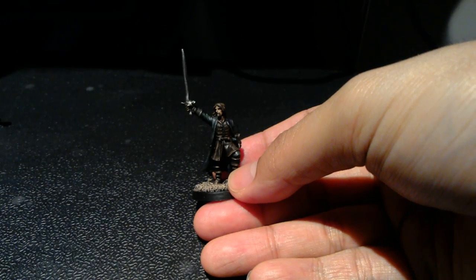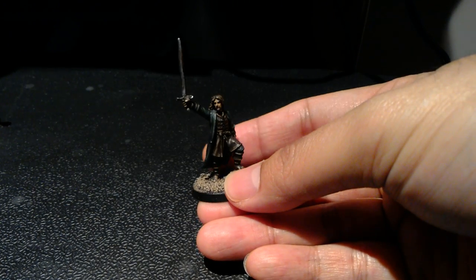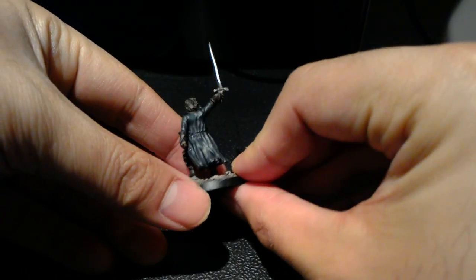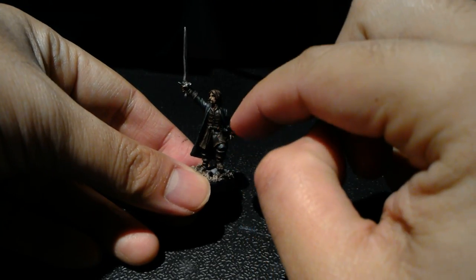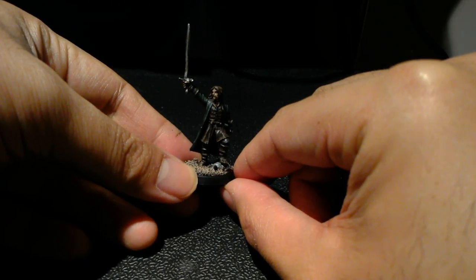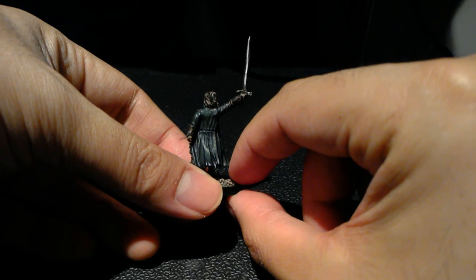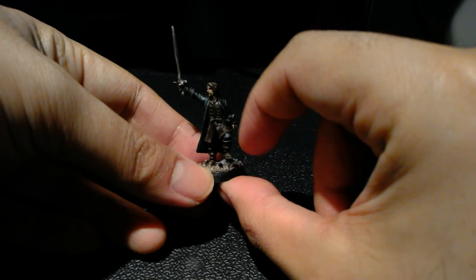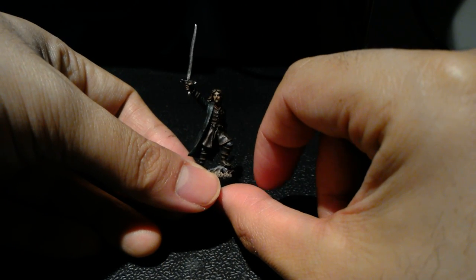I'm going to do a quick and dirty rundown of the colors I used so you can still get all the information without a full tutorial. His boots, jacket, hair, straps, and arm guards are base coated Rhinox Hide, shaded with Nuln Oil, and highlighted back up with Steel Legion Drab. His jacket is a Caliban Green base coat, shaded with Nuln Oil, and brought back up with Castellan Green and then a little bit of Death World Forest.